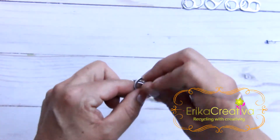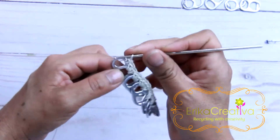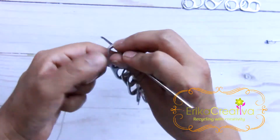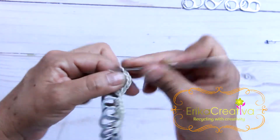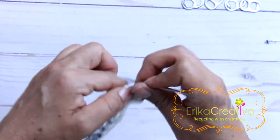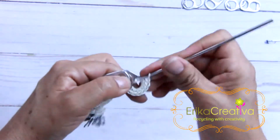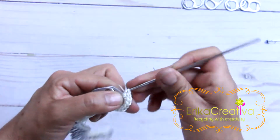Now I'm going to go around these pop tabs and do nine single crochet stitches on this end pop tab — I already did one, two, three, four, five, six, seven, eight, nine.